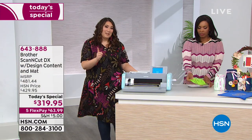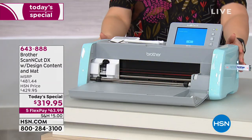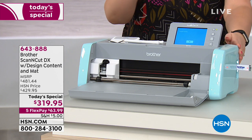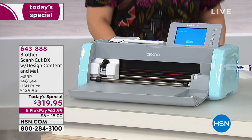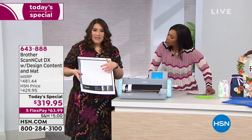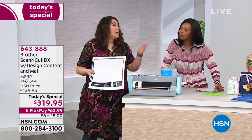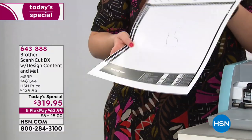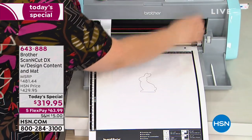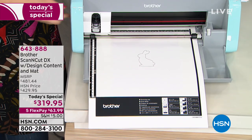Let me introduce you to the machine in case you're not familiar. Just like we said, you can use it alone — there's a computer inside. But more importantly, there is a scanner inside. I just have this little bunny drawing on here. This could be a coloring book design, it could be your handwriting, it could be anything that you want. I'm going to load it into the machine just like so.